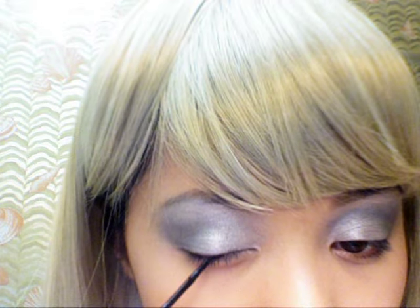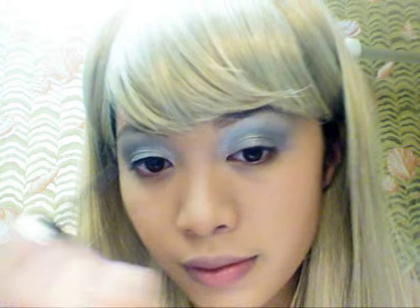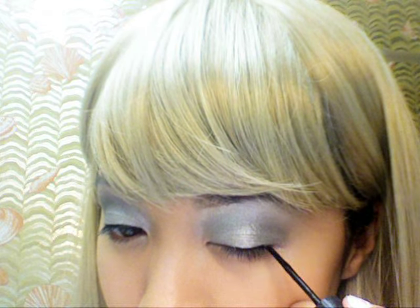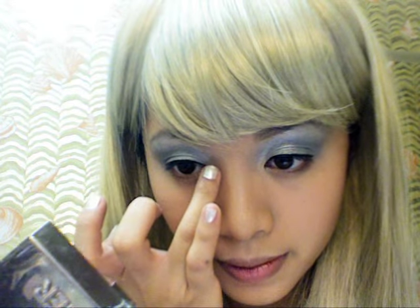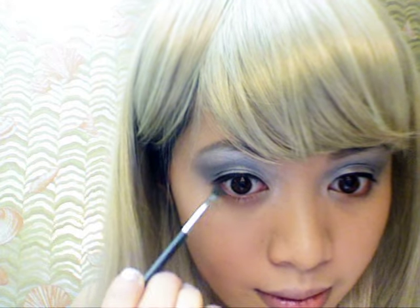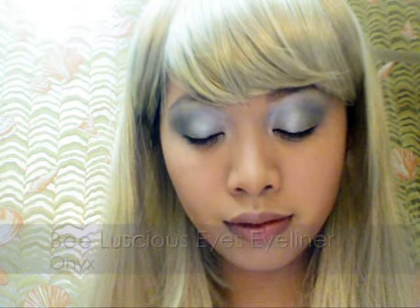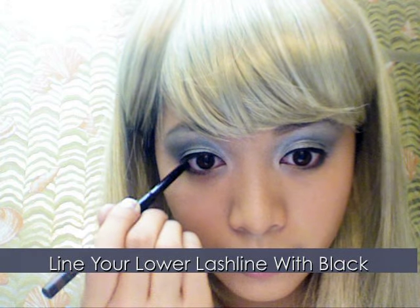Here I'm using Maybelline's Ultra Liner — line your eyes. Apply white shimmering eyeshadow along the inner corners near your tear ducts. Using a gray color, apply it along the lower lash line and stop halfway. Taking a black eyeliner, line your waterline.